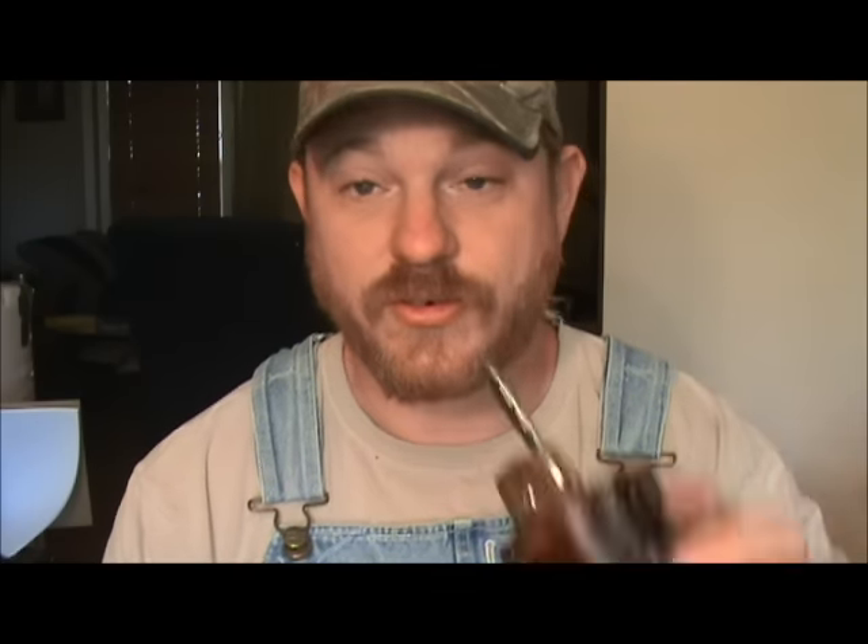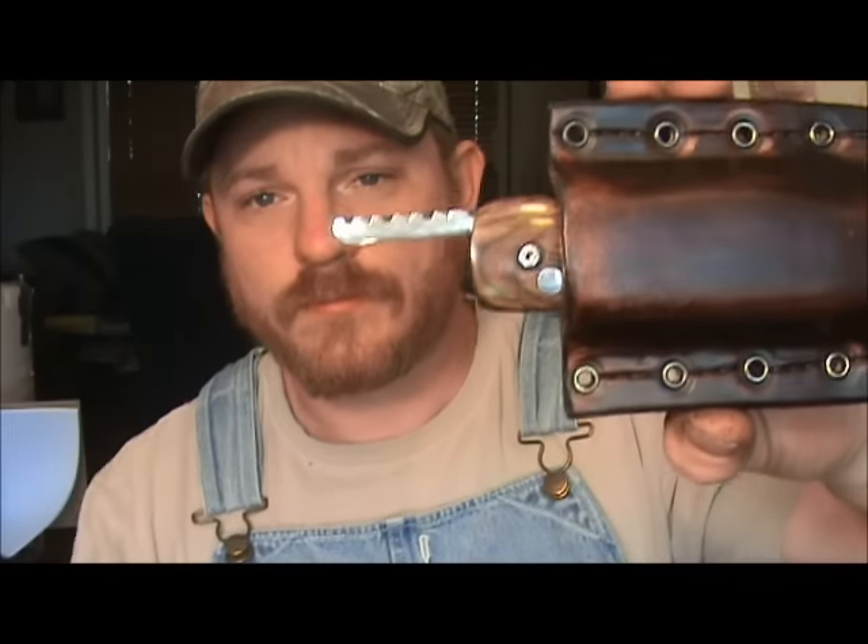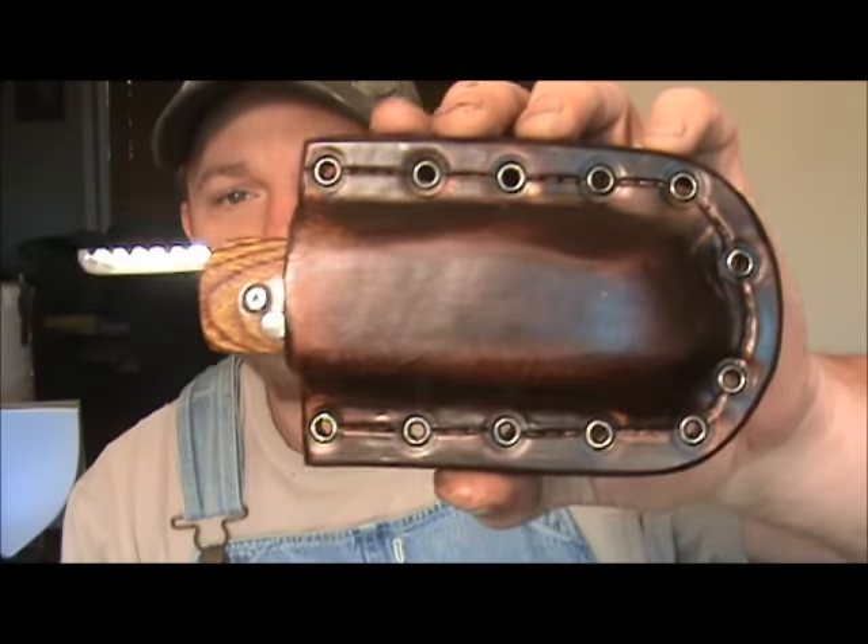Maybe if I slung it as hard as I could I could get it to come out of there, but guys, this thing just has really good retention — but not so much that you can't pull it out. Let me show you that overall package again.